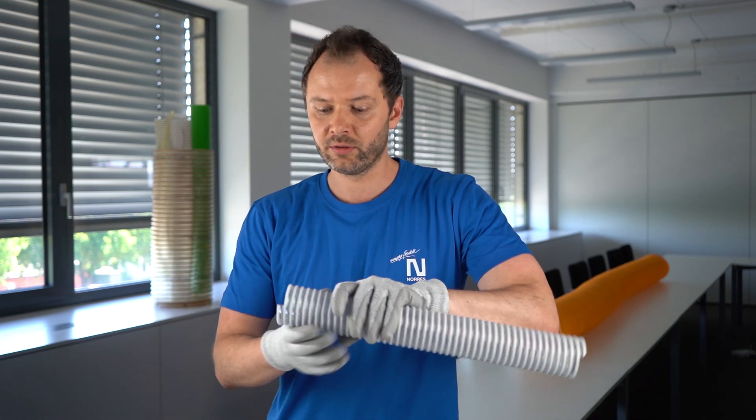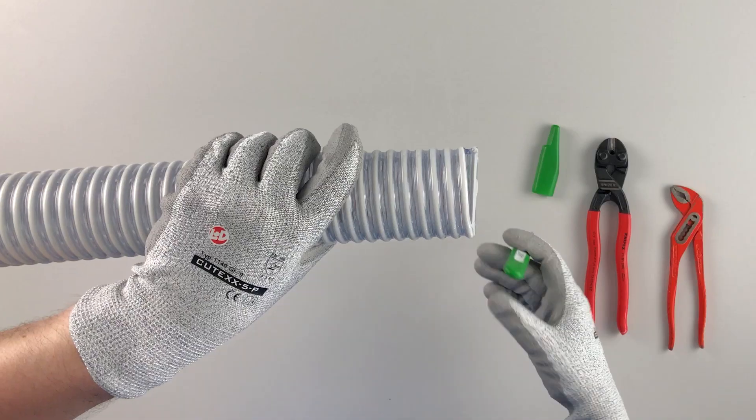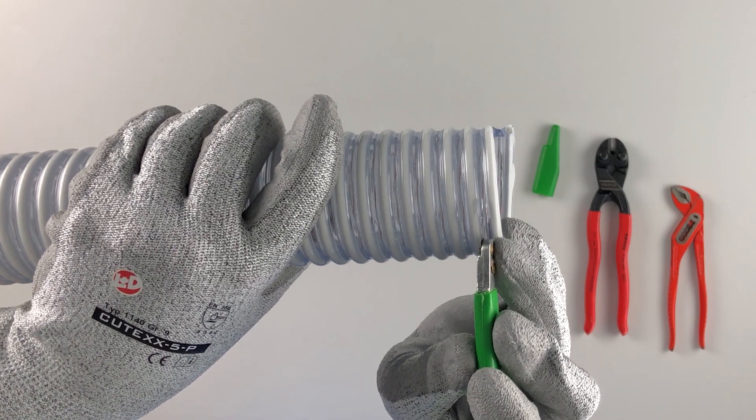Where is the grounding wire? The grounding wire is centered between the hard plastic spirals and the hose wall. I will show you — here is a grounding wire.